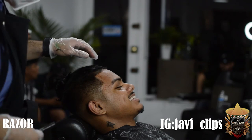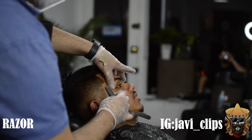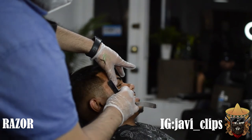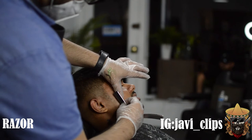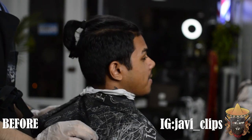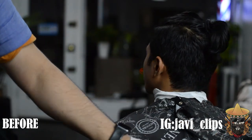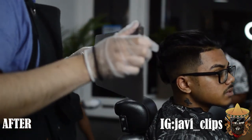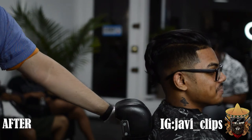One big piece of advice when you're doing a lineup: please pull away from where you're cutting. Pull the skin — especially when you want to get that curve — you gotta pull the skin. It's gonna prevent you from cutting them and you're gonna get that crispy lineup you never thought you'd be able to have. Y'all not ready — my boy is looking mad good right here.